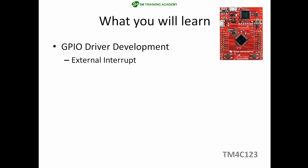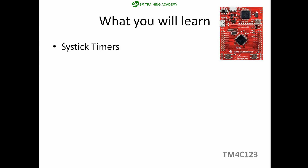After completing the GPIO basics, we will move on to external interrupts. We will configure the GPIO pins as external interrupt pins and implement the interrupt handler required for those external interrupts.